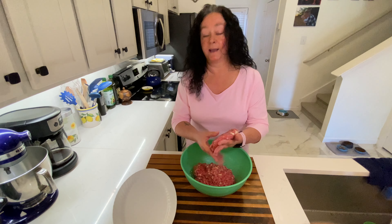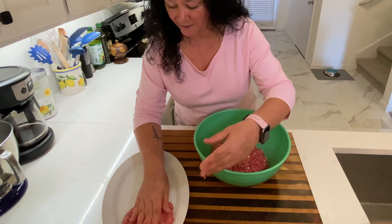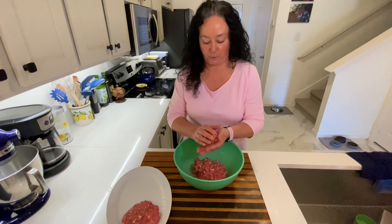I can't stand when I have a burger and it doesn't fit the bun — it makes me crazy. So I like to make them nice and big like that. They will shrink up. I'm just going to keep going here, get them in my freezer and on to the next task for prepping.